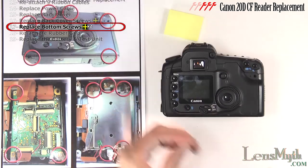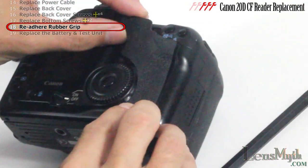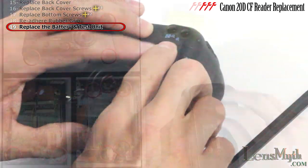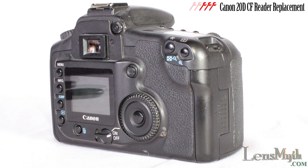Now the final two screws on the bottom can be replaced. Press the rubber grip back onto the camera and make sure it fits into the molded groove. Replace the battery and you're ready to test the camera.